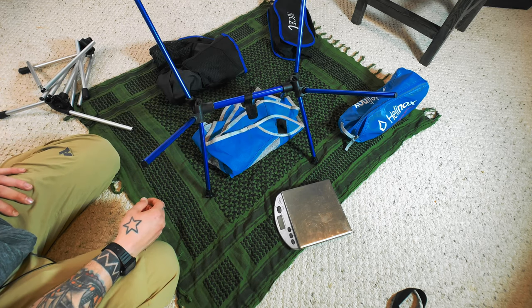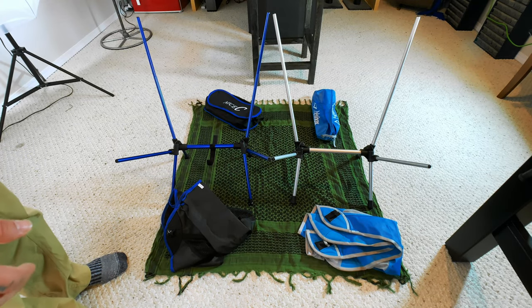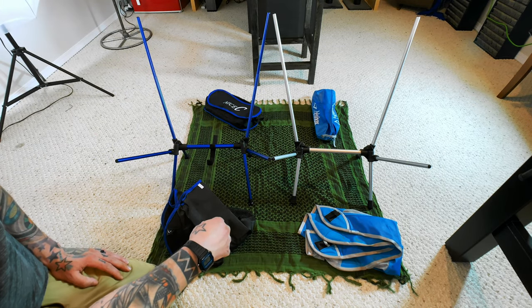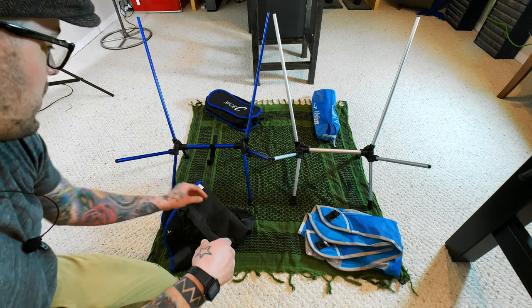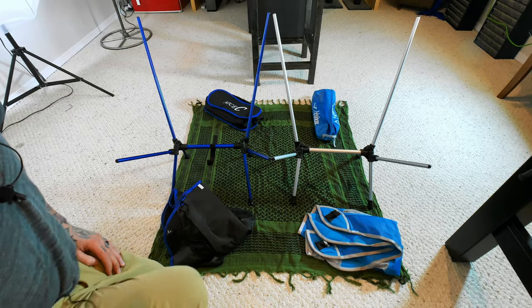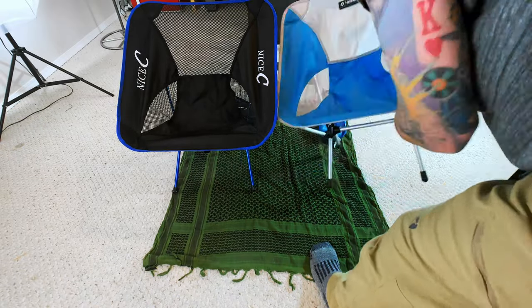I'm gonna set these things up next to each other and we'll go from there. First things first, look at the frames — they are almost identical. There are slight differences in the feet and the construction of the clips or whatever holds all the pieces together, but they look exactly the same minus a few slight differences. I mean obviously these are knockoffs but they did a really good job.